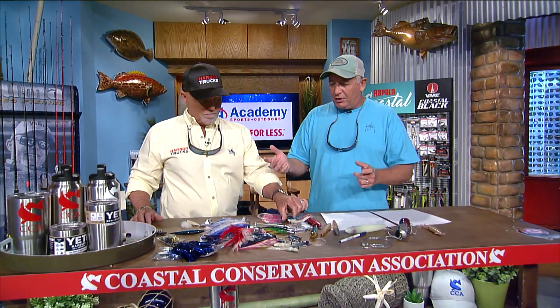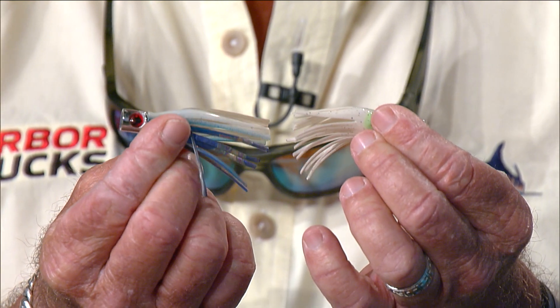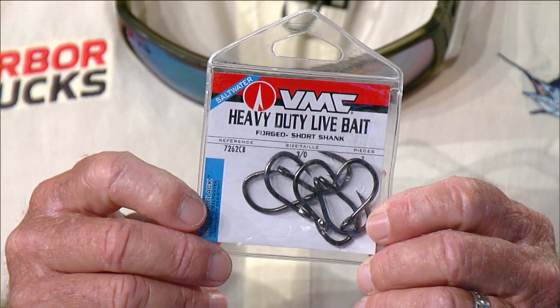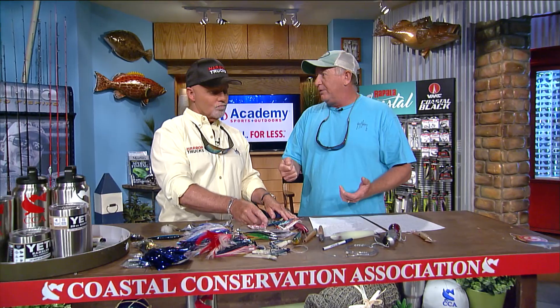Mostly the size though. When you see tuna eating and you can't see what they're eating, always assume it's something really tiny and bring down your offerings to match whatever it is. If you catch one and it starts burping up little squids this size, you'll get a lot more bites pulling baits that small. It doesn't matter how big the bait is — you want the bite. A heavy-duty live bait hook inside that little tiny skirt is all you really need.